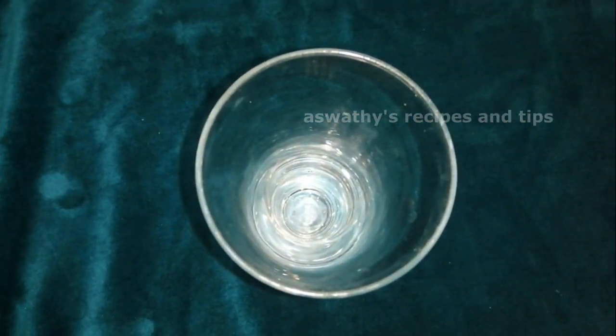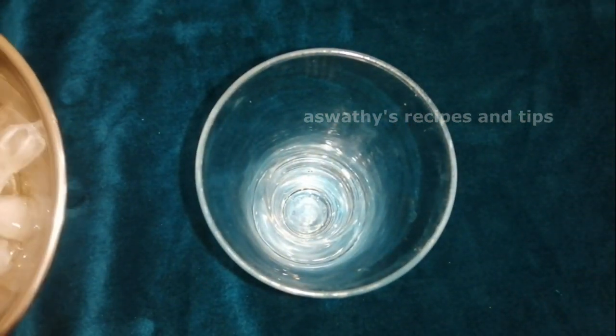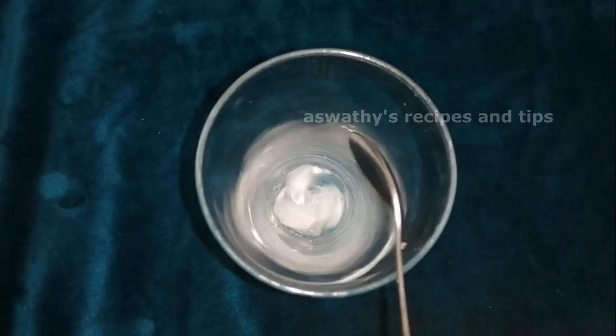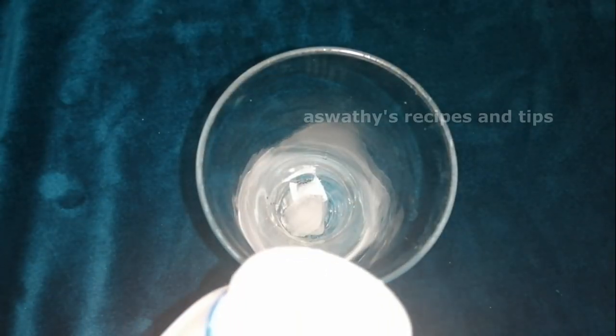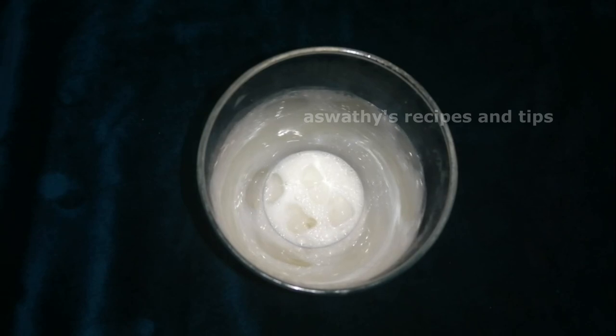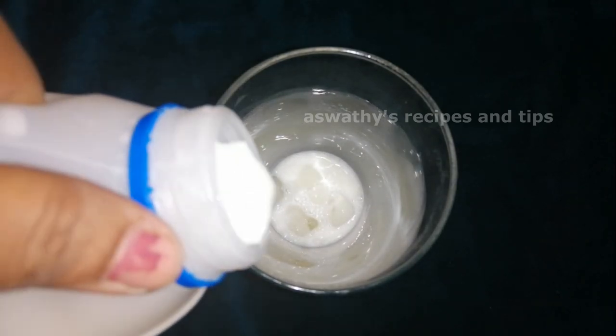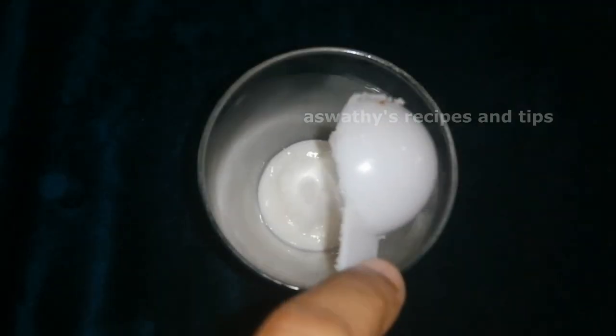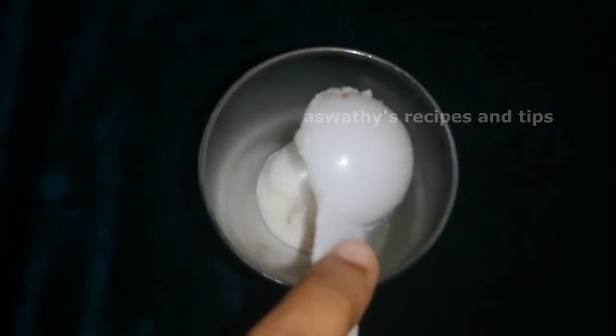I have a juice glass. I add a little ice water. I will take the glass with a little brown. I have a pasteurized milk and I have to add the pasteurized milk.